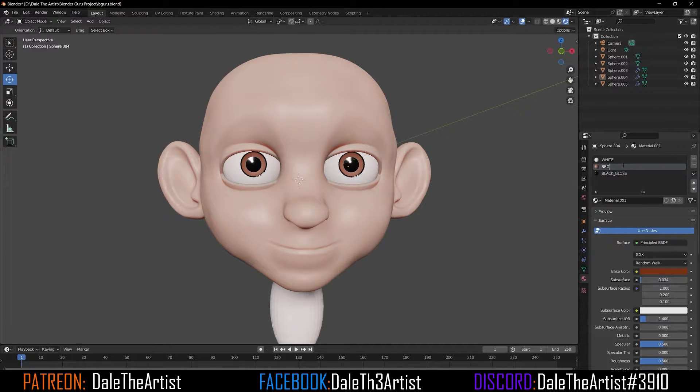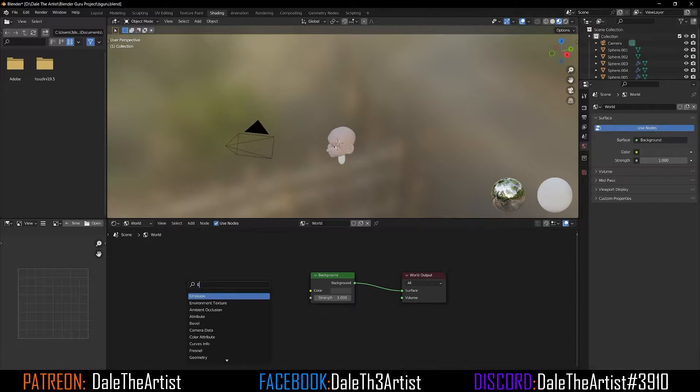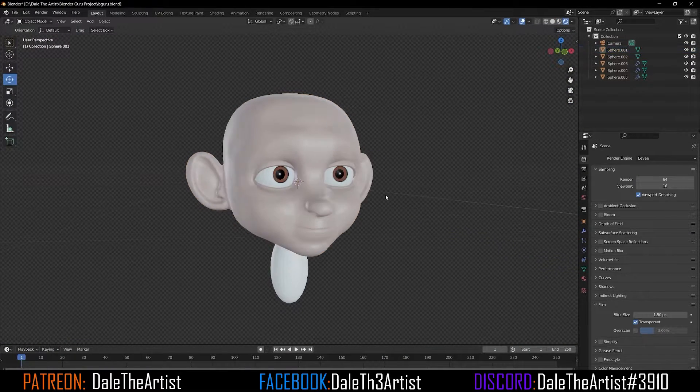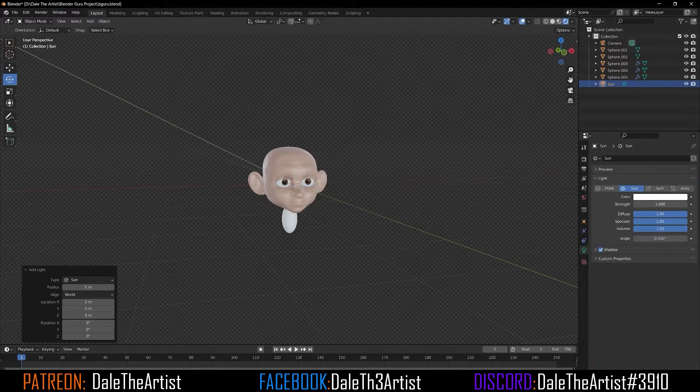Once I separate the parts that I want, I'll go and start working on the lighting. I'll add an HDRI so I can get real world logic from the environment. Then I'll move back into adding an actual light for the scene so I can focus on highlights, shaded areas, shadows, and so forth.